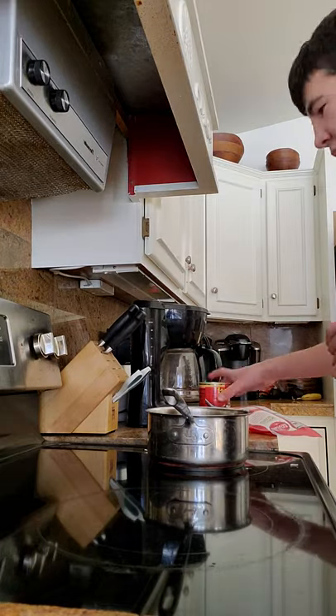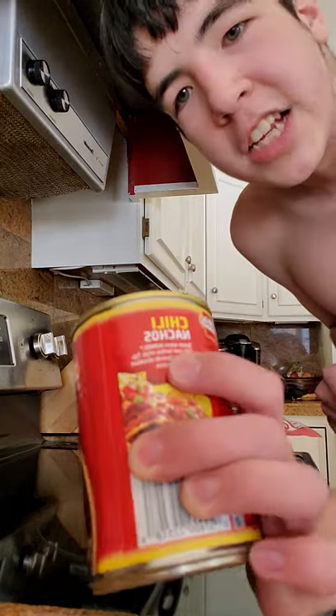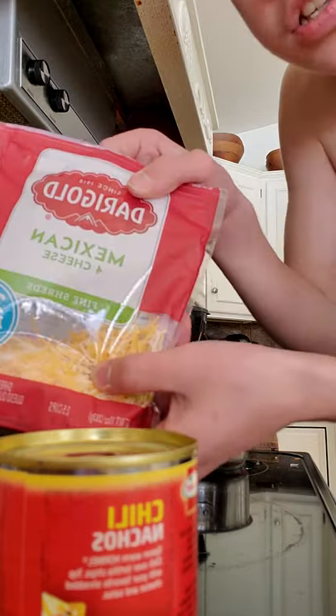Hey guys, we're here. What are we making? We're making chili. That's what we're making, and we're going to add some cheese to it.